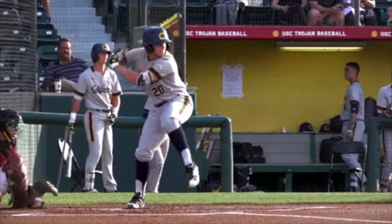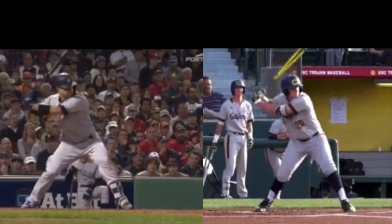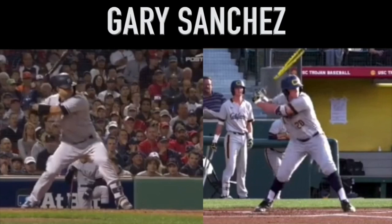Hey guys, with today's prospect profile, we're heading into the college ranks with Andrew Vaughn. We're going to see today how he catches the outside pitch out in front and is able to drive the ball, similar to Gary Sanchez here on the left.